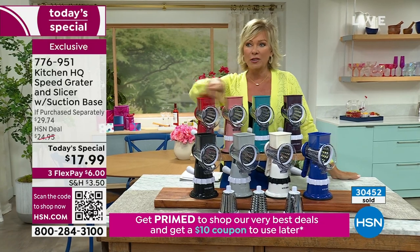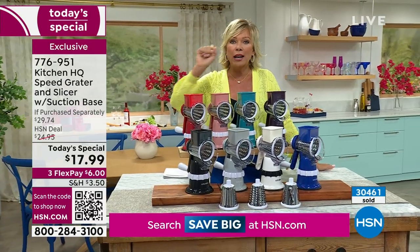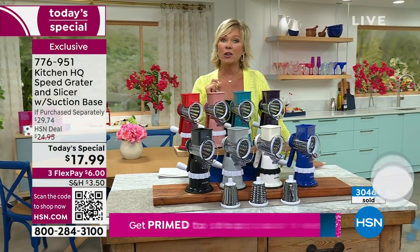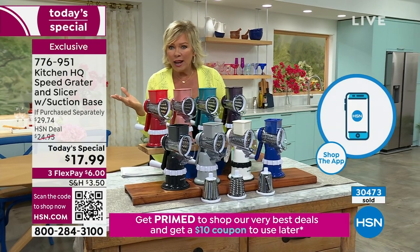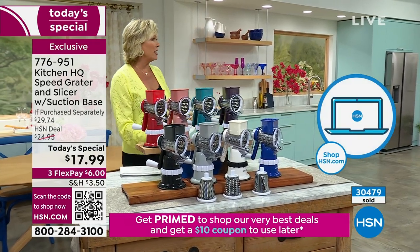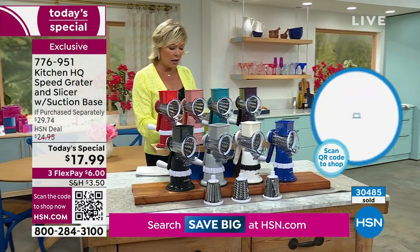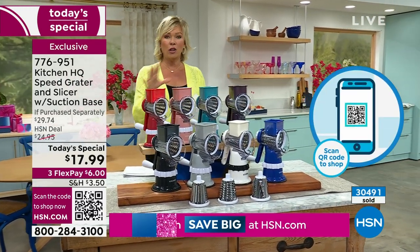The best way to get through right now is to use that QR code on your screen — open your camera app, pop it up to the screen, and it'll bring you right to the homepage to order on your phone. It's the fastest way. You can get as many as you'd like. Do we even have this on FlexPay? We do — three FlexPay. It's six dollars to get one, two, three — all of them.